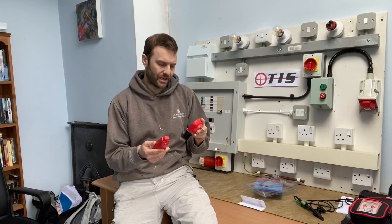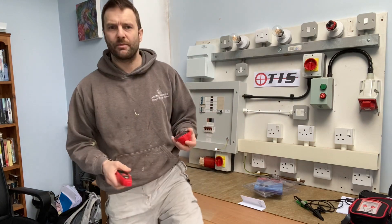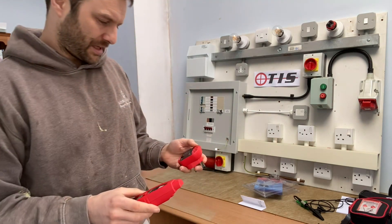There you go — this is the TIS 870, perfect for apprentices just starting out. I hope this has been of use to you, and take care.